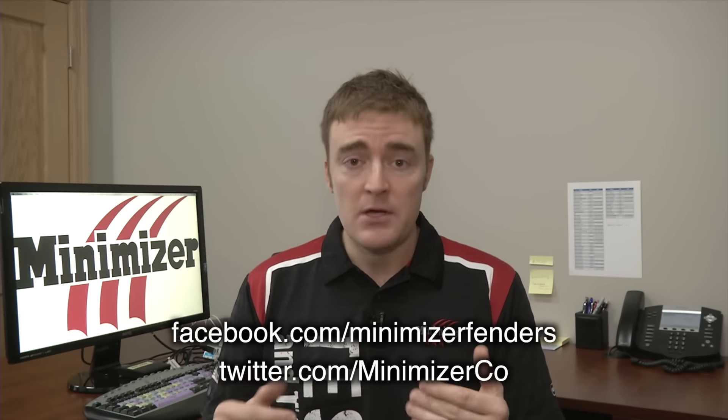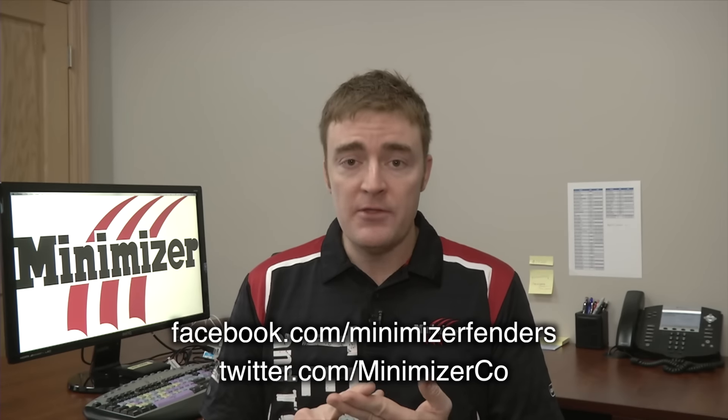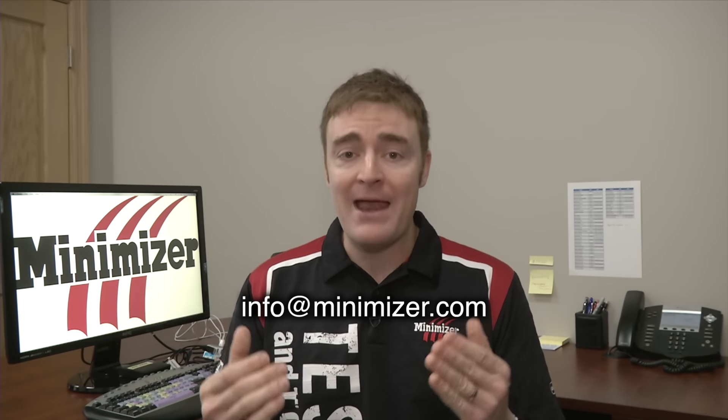Now if you have a question or a comment and you'd like to get in contact with us, you can do it through our social media accounts. Go to Facebook or Twitter, and you can also email us at info@minimizer.com. And that is a look at this week's Minimizer video blog — I'll see you back here next time.